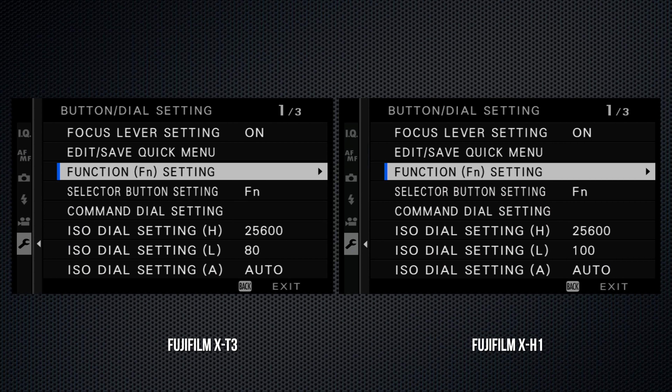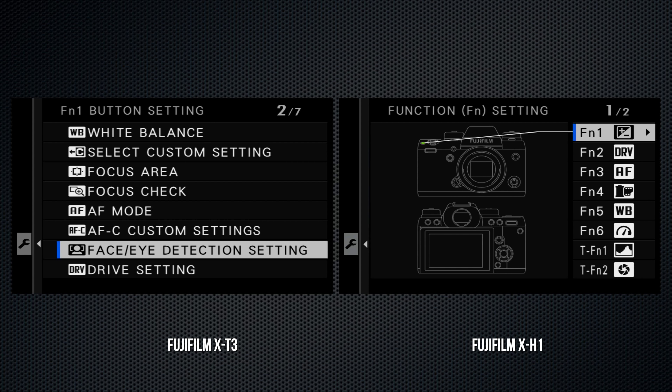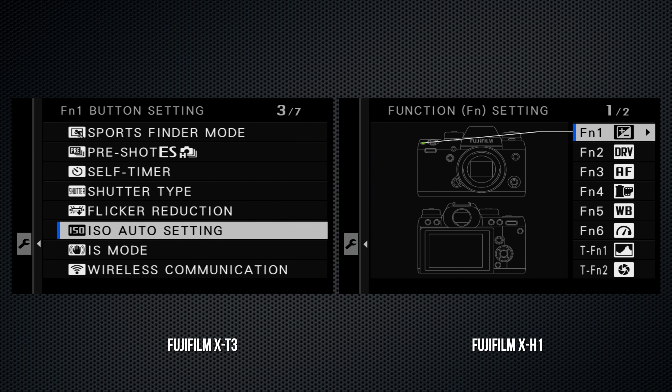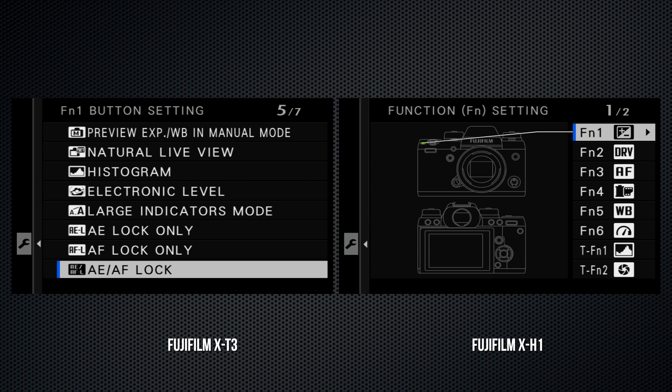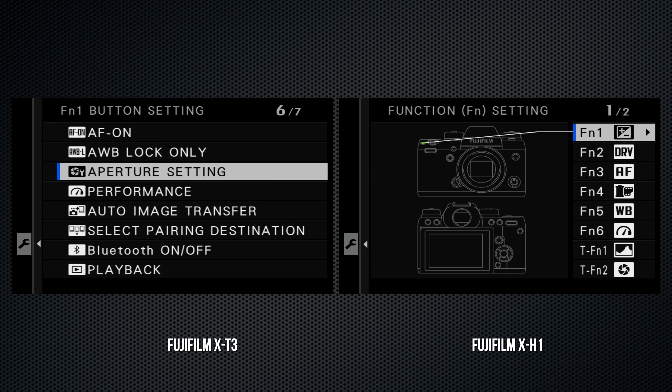When an OIS lens is mounted, the X-H1's in-body stabilization has the same menu settings as the X-T3, which does not have in-body stabilization. On the X-T3, auto ISO settings are on screen 2, and default settings can be set as low as ISO 160, so that value is available for auto ISO.